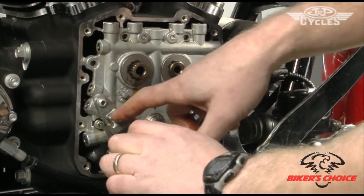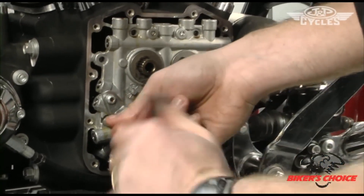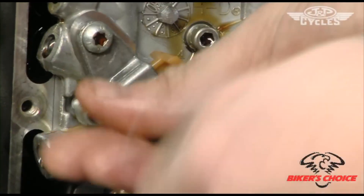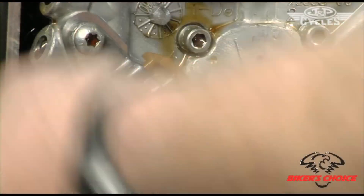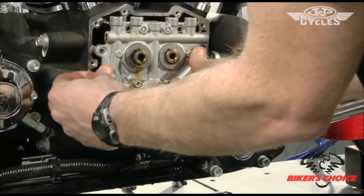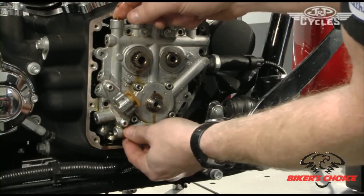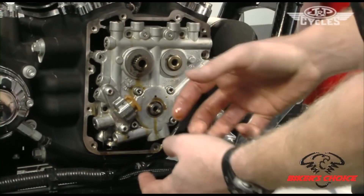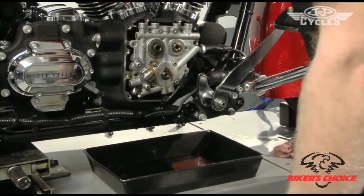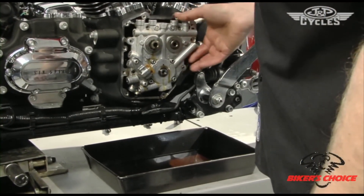The last bolt is the one that was interfering with the hydraulic tensioner, and it looks like it's going to come out without the cam plate forcing off. Now essentially the cam plate's loose — it's ready to come out. I've got oil coming out because I've opened up some passages as I've pulled that plate away from the crankcase, so we'll let that drain a little bit and pull it out.